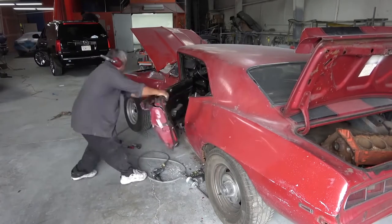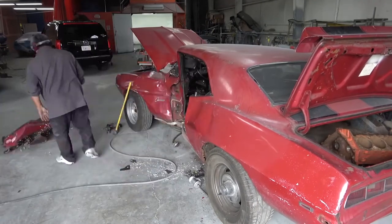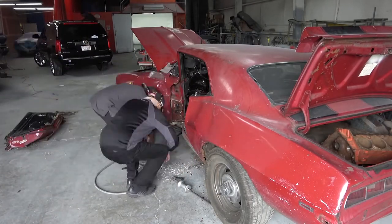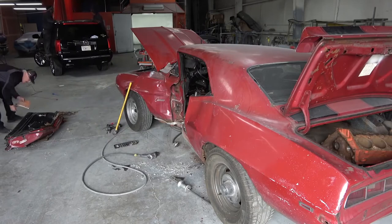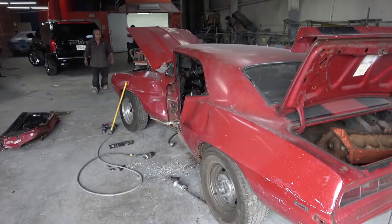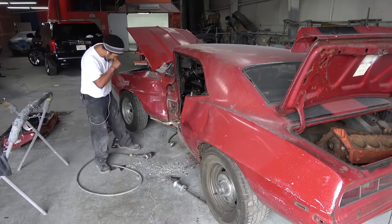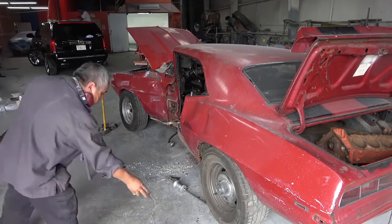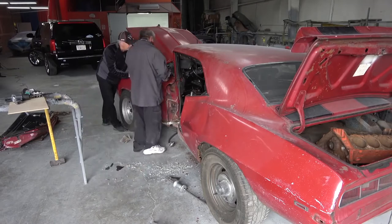The first thing we had to do was get all the damaged body panels off the car. As you can see, we started with the door, which we literally had to cut off because the damage was so severe — it was smashed to the point where we couldn't unbolt it normally. I'm showing drywall and old wood here from what I think the car hit — the corner of a house, believe it or not — because we found old house wood and drywall embedded in the damage.